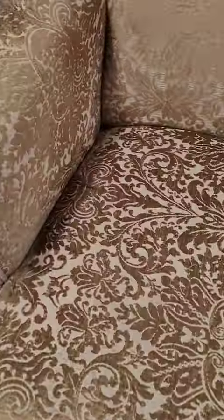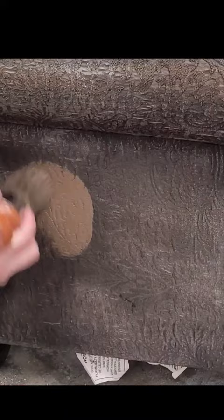I picked up this chair because I love the shape and the style of it, but it had been really badly sun bleached. I thought it deserved a second life, so I'm going to give it a makeover using paint.